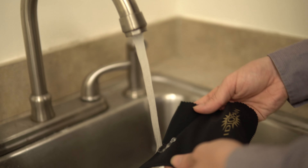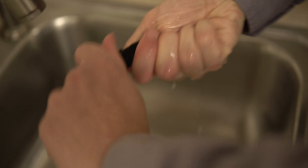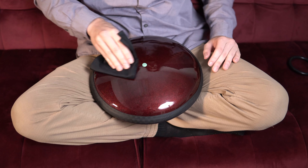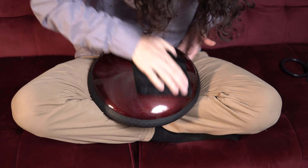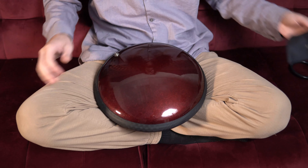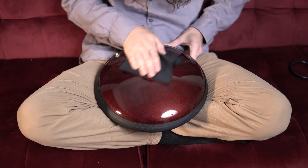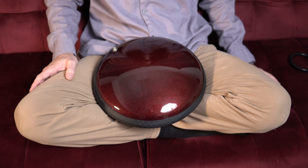Step one: soak a microfiber cloth, wring it out, and apply a small drop of wax to the bottom of the drum. Step two: apply wax evenly around the bottom surface of the drum. Step three: wipe off excess wax with a dry microfiber cloth and then flip the drum over.